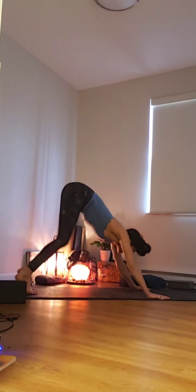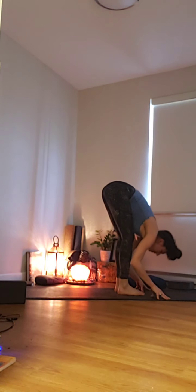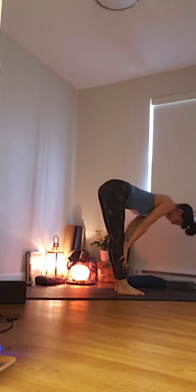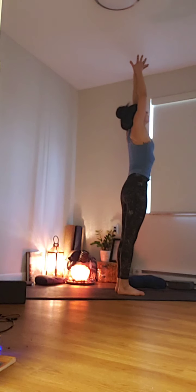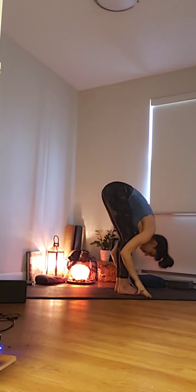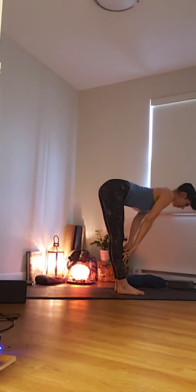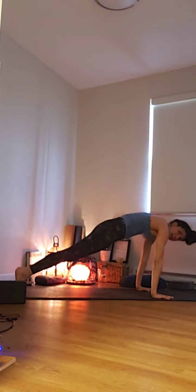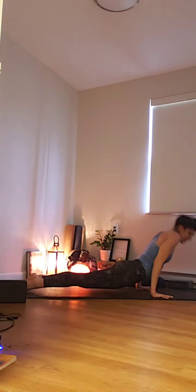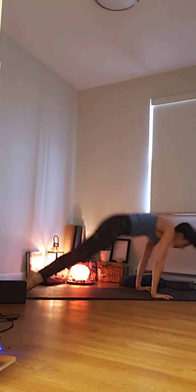From here, inhale, look forward, knees soft, step, hop, or float to the very top of your mat — forward fold. Inhale, halfway lift, straight spine. Exhale, fold. Inhale, arms rise, lift your gaze. Exhale, fold. Inhale, halfway lift, hands to shins, draw your heart forward, gaze down. Exhale, fold, plant your hands, step back to plank. Exhale, move through your vinyasa, lifting the heart on your inhale — cobra or upward dog. Exhale, downward dog.